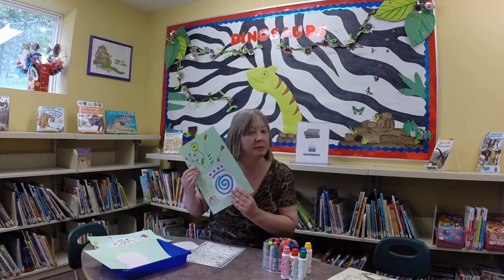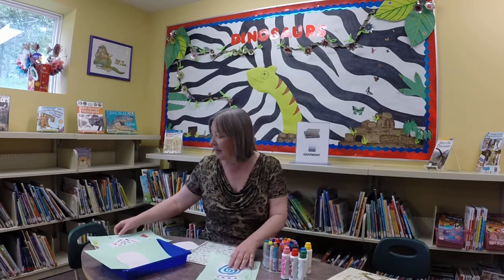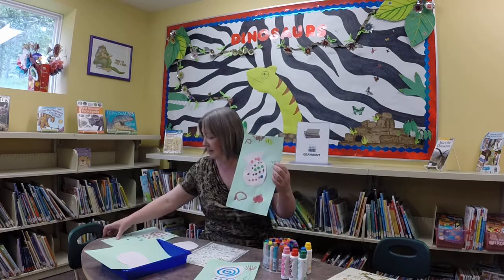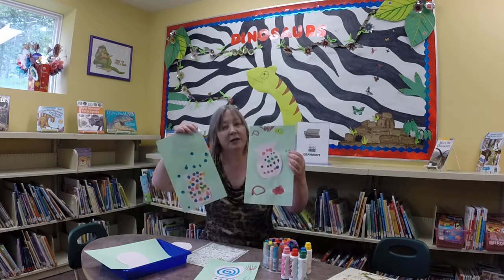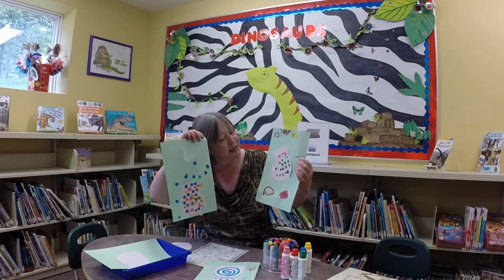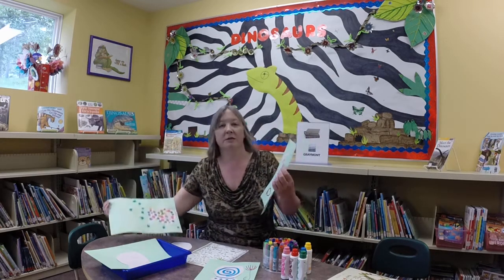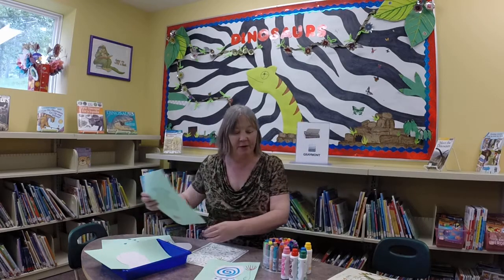I'm rather pleased with how mine turned out. And I've got a couple left over here from kids doing their own. I really think quite a remarkably good job done by them, and they really were thrilled to try to copy the art from this book.